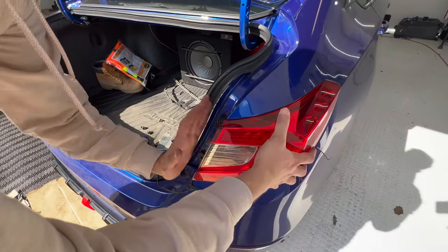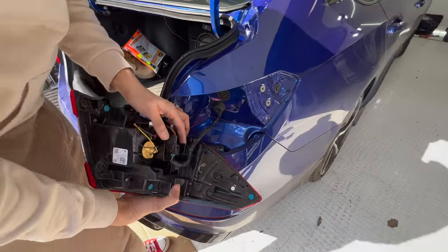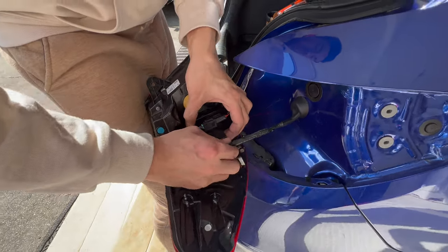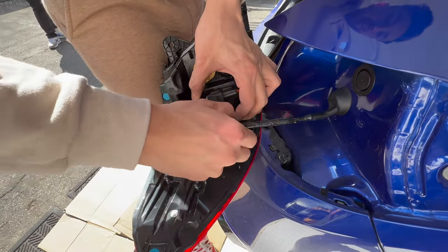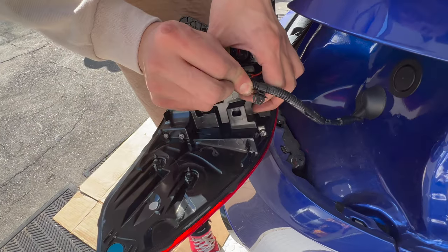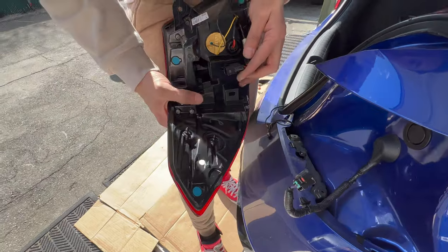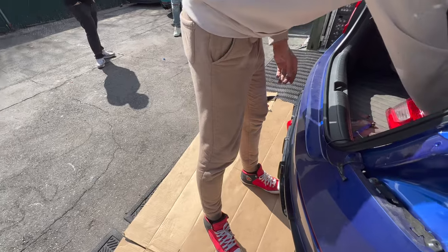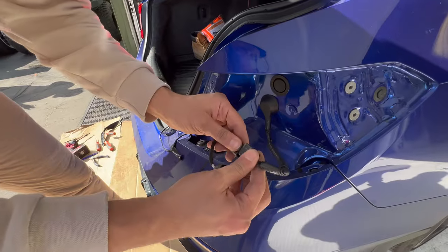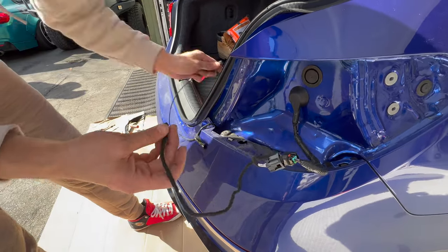Pop the tail light by smacking it towards the outside — it pops right open. There's a clip over here — push the tab in with your finger and it pops right out. Wiggle it and pop right out. Now for the wiring it's plug-and-play so you can't mess it up — it's male and female, clicks in one way. That's going to get connected to the light here.